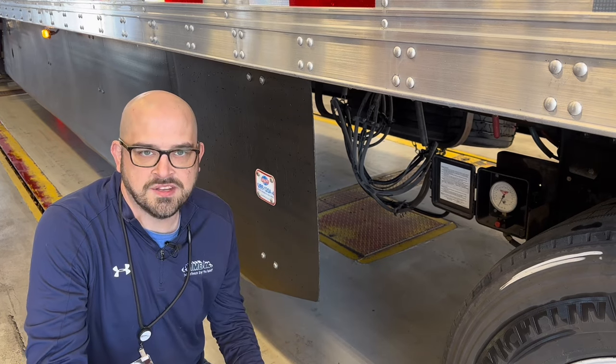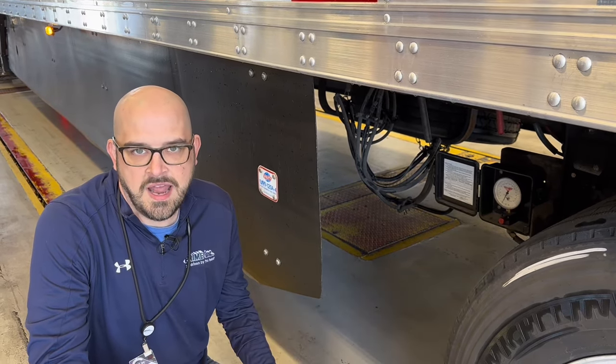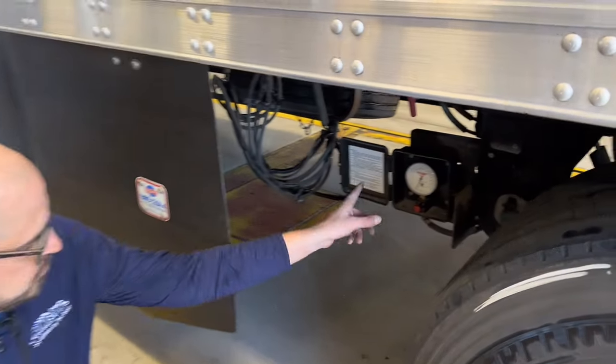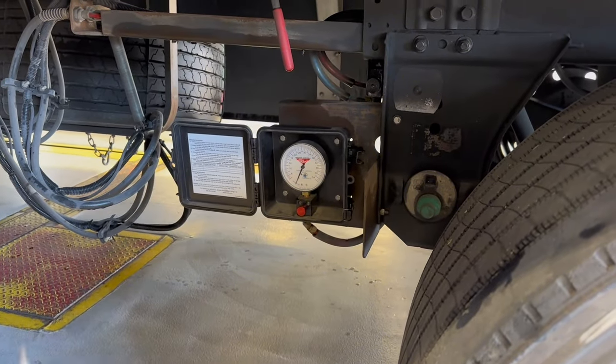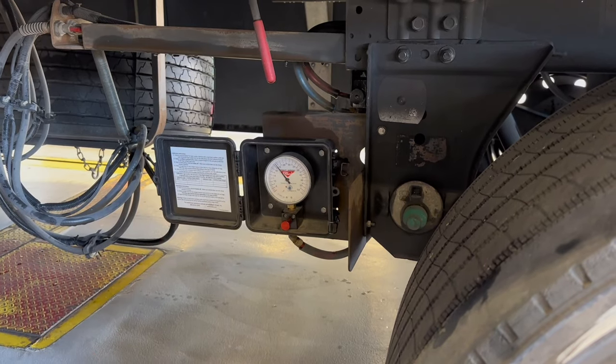Every now and then we've got to recalibrate this to make sure that when we use it, when we depend on it, it's giving us an accurate number. Come on down here and I'll show you what we're looking at. It's a really basic analog gauge — it just measures the air pressure. You pull this knob out right here, and you'll see the knob pop up.